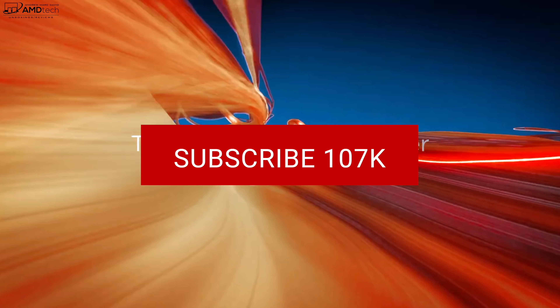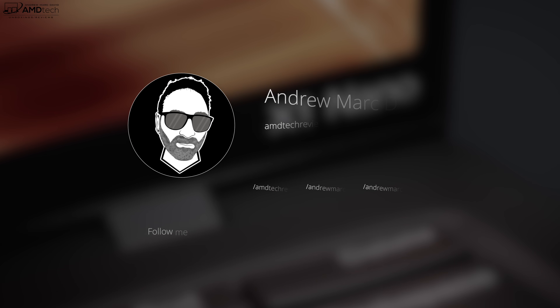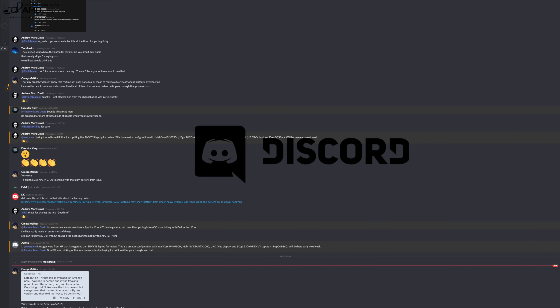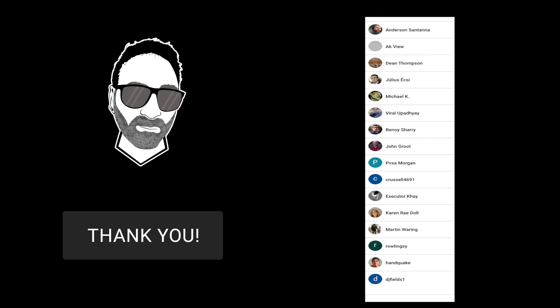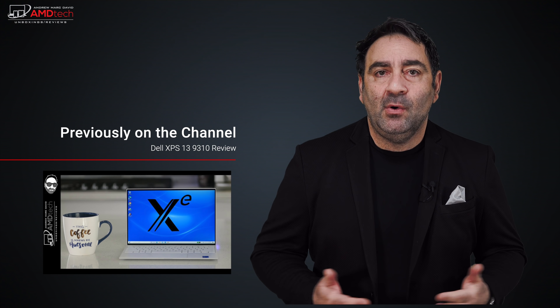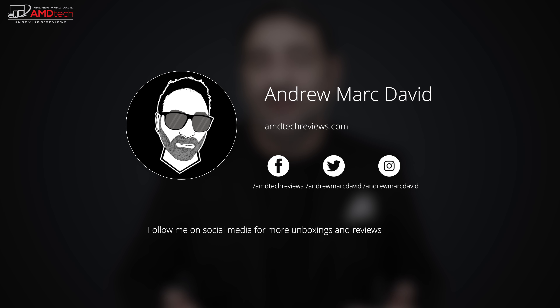Want to see more videos like this? Hit that subscribe button and make sure you hit the notification bell so you're alerted every time I upload. Follow me on Twitter and Instagram for updates, and check out our revamped Discord server — link in the description. Today's video is brought to you by channel members. Hit the like button, subscribe, share, and leave a comment. You can find me on Facebook, Twitter, Instagram, and at amdtechreviews.com. Until next time, this is Andrew from AMD Tech — see ya!